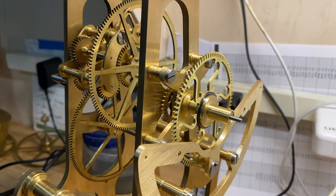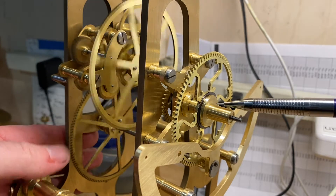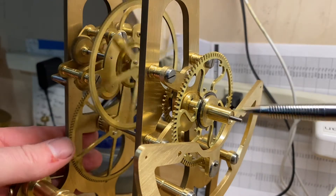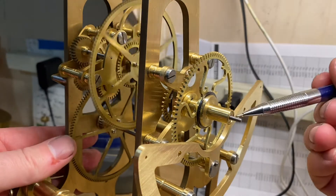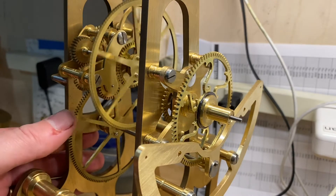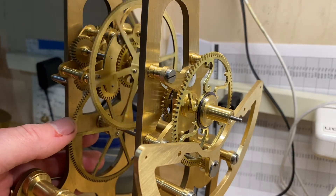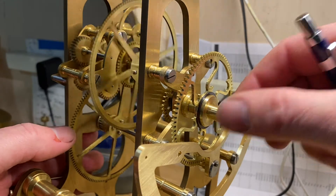So let's take a look at this motion work — things came out well. You can see I've got the hour wheel here mounted, the hour hand getting mounted off of this, and the minute hand getting mounted on this threaded rod. The motion came out very nicely, and those changes I made in the spacing look like they work well. I've got a nice amount of freewheeling play.